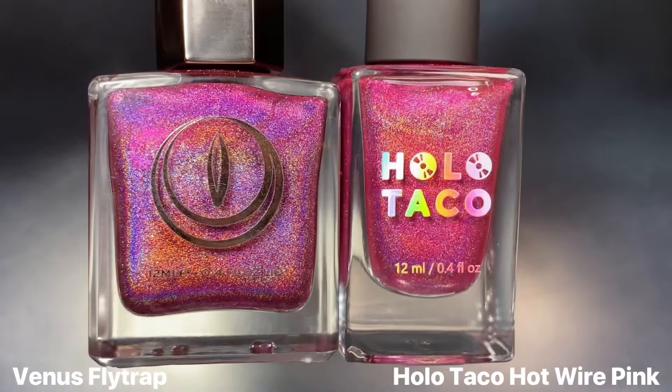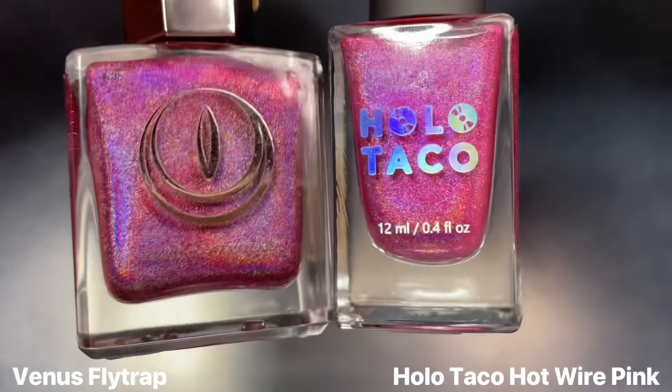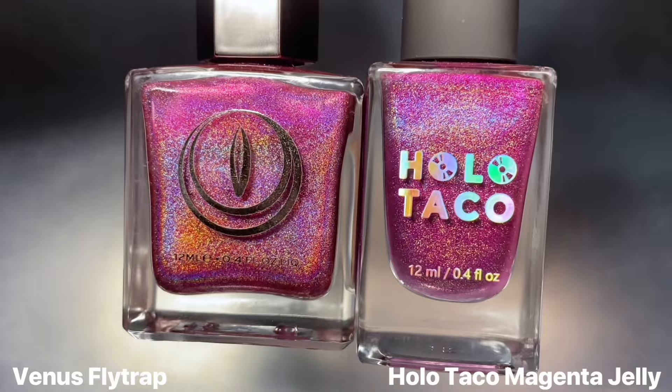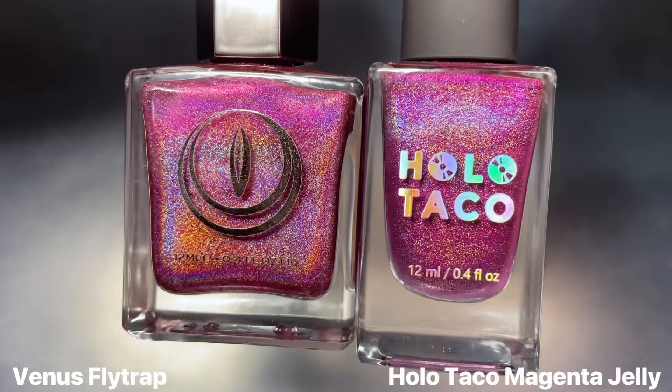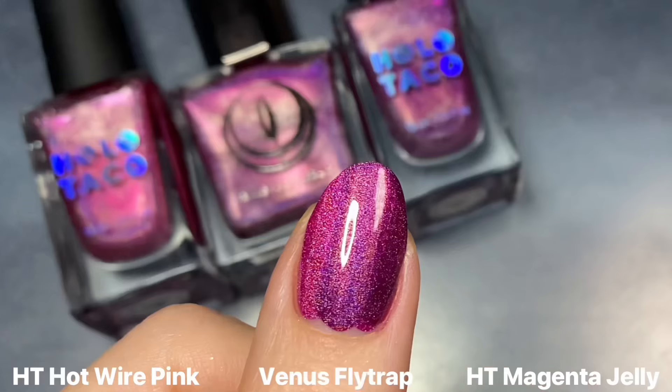Getting into comparisons, we're starting with Venus Flytrap and looking at it next to Holo Taco's Hot Wire Pink from the Electric Hallows collection. That one I would call more of a true hot pink shade — you can see it's not as dark or purple-leaning as Venus Flytrap. So I thought it would be worth also showing it next to Holo Taco's Magenta Jelly from the OG Rainbow collection. I was kind of surprised to see how similar these two looked in the bottle, where I just thought they were going to be exact dupes.